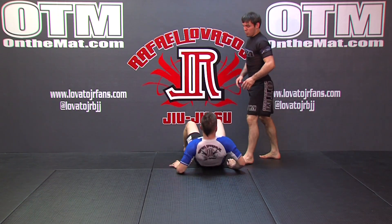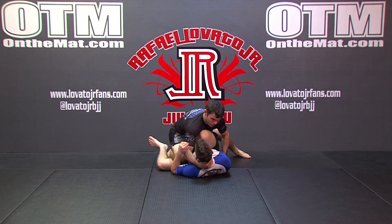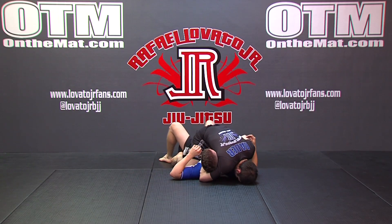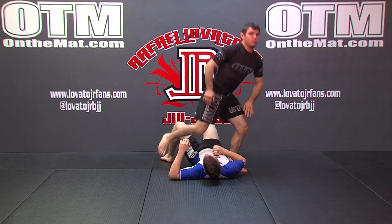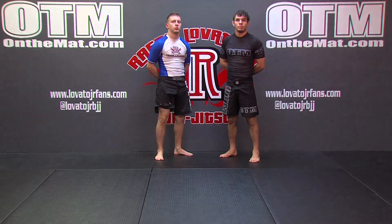So one more time at full speed. And finish at the mount position. This is how I like to force my way towards the inside, use the side smash, get my pass, and go right into the mount position.